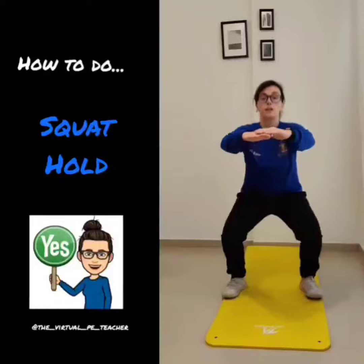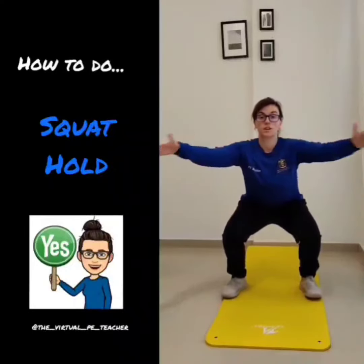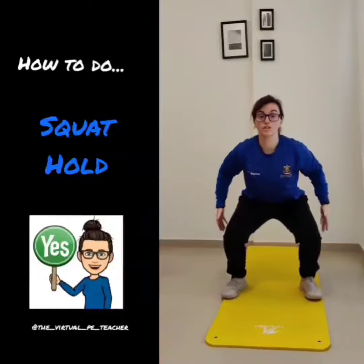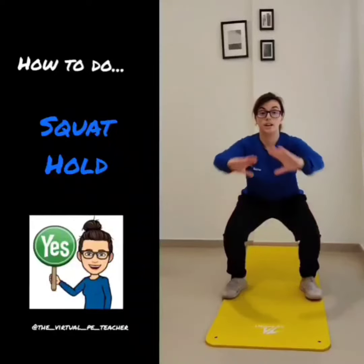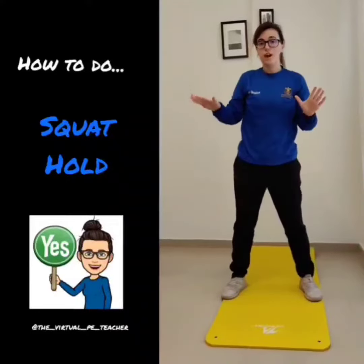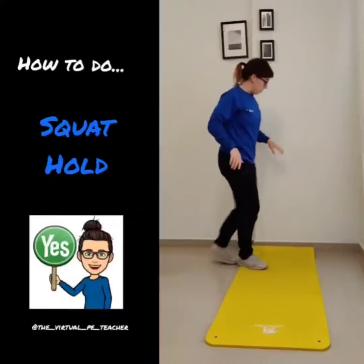So three, two, one — I'm going to sit in my squat and I'm just going to hold it like this. What you'll start to feel is a nice bit of a burn in your legs. If this is a little bit difficult, if you find your balance is off, you can go against the wall.